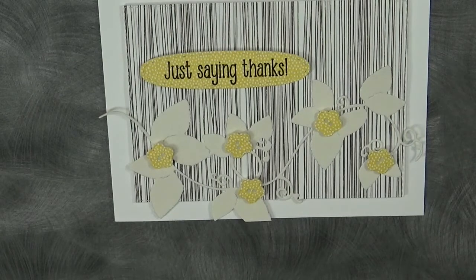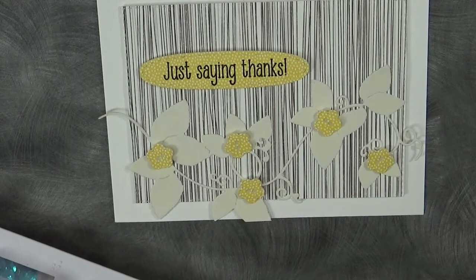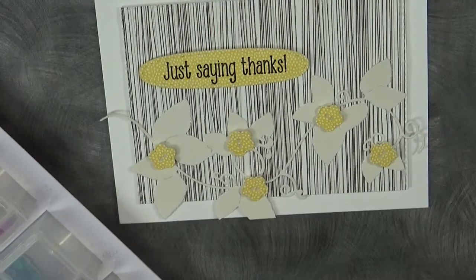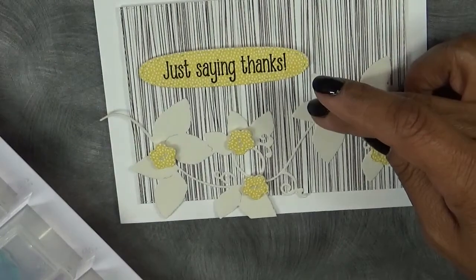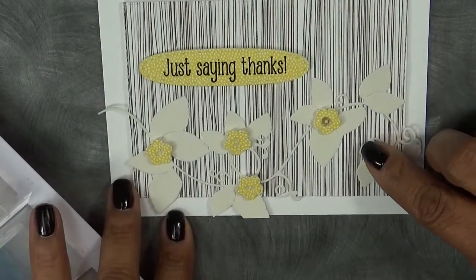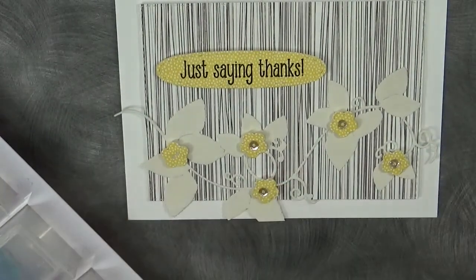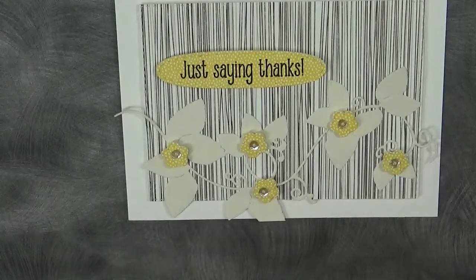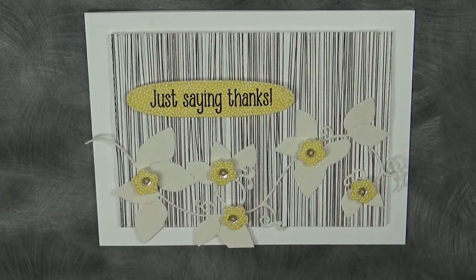Definitely missing something in the center there. Let me grab some sequins — maybe we should add sequins to those. Those are too big; I need to use my smaller ones. I always go back to these. So basically this is what I will be adding to my card. I am not adding any twine or ribbon — I haven't used ribbon for ages — because I don't want it to take away from the beautiful vines or anything else important on the card.